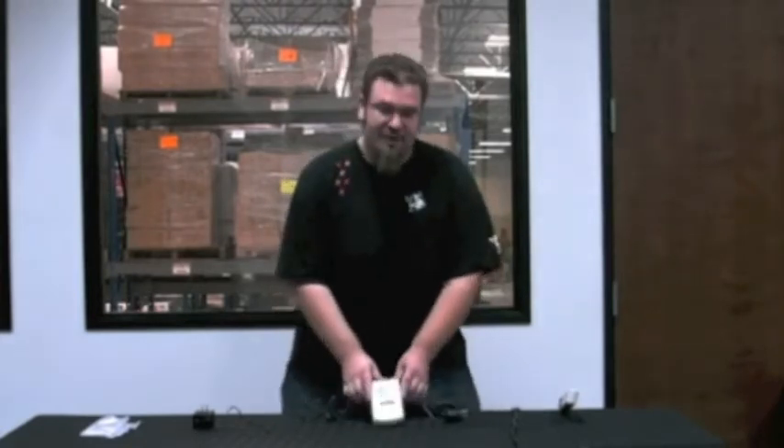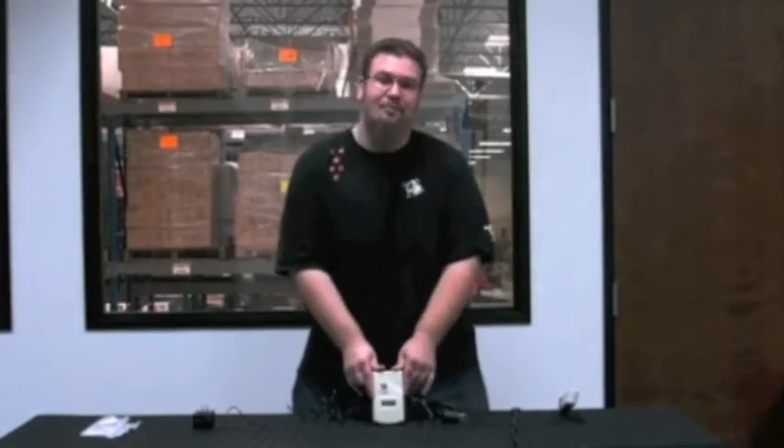Oh hi! How's it going everybody? This is Tom with R&M Cap Controllers bringing you another know-your-gear. What we got for you today is a magical piece of PPM precision called the PPM3. What this bad boy does is serve as a standalone CO2 injector and monitor, all the way from zero to 5,000 PPMs.